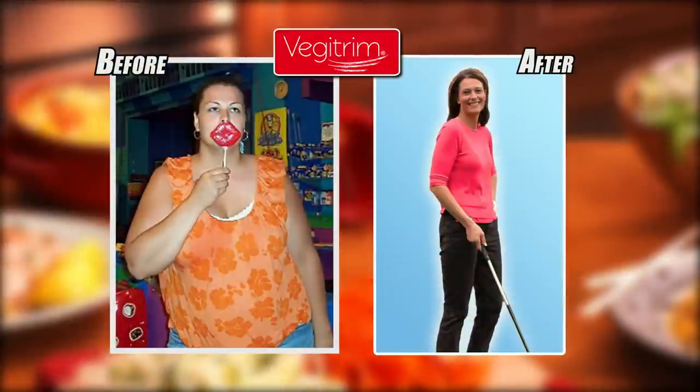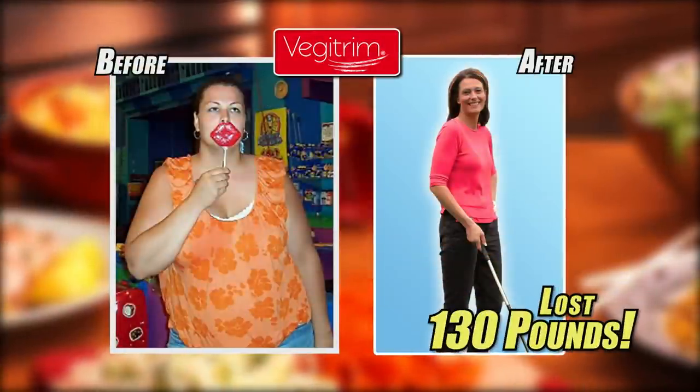Before VeggieTrim, I was so tired all the time. I couldn't go out of the house. I would hide behind people for pictures, and now I'm just out there doing things every day. I love to go out and be around people. VeggieTrim has completely changed my life.